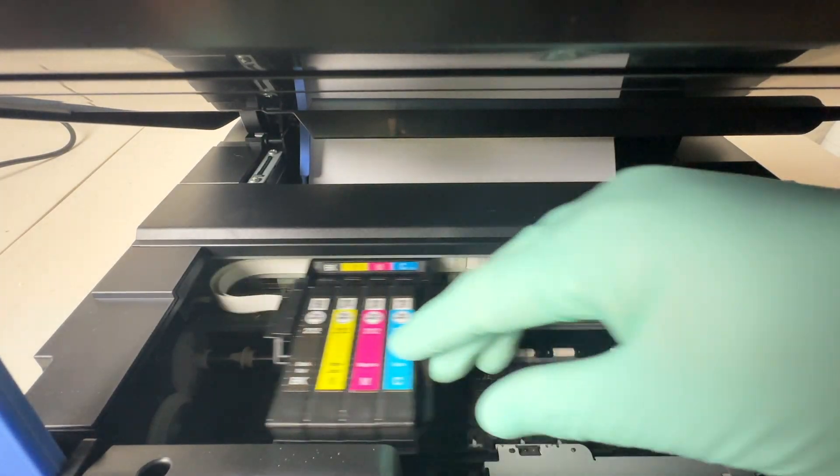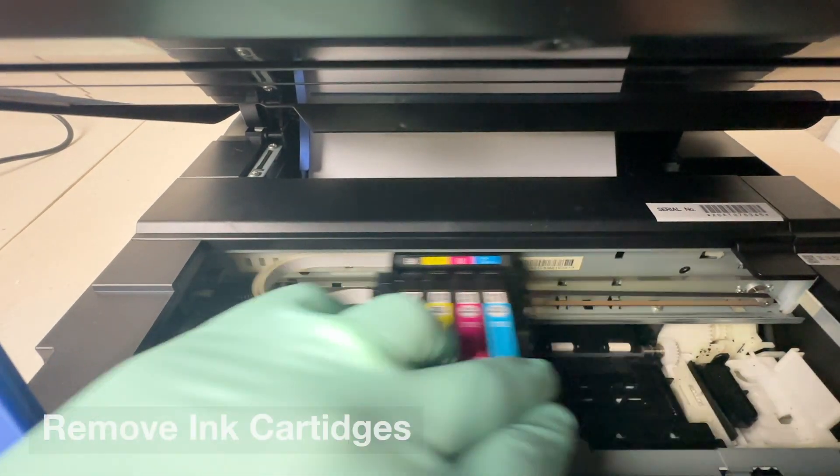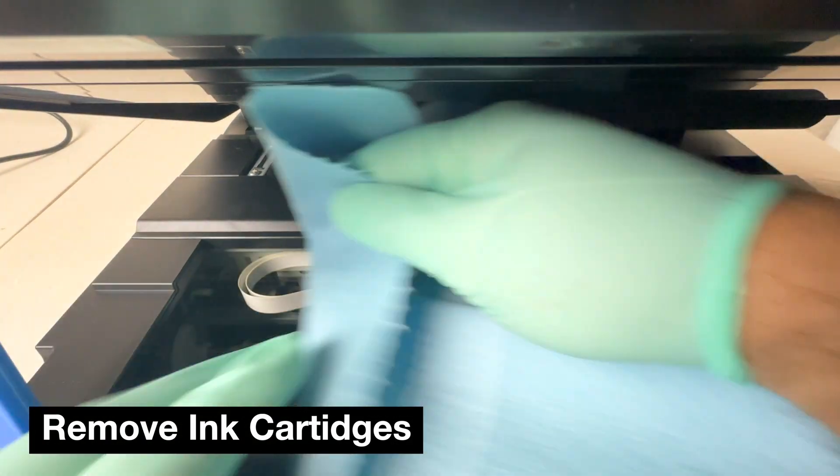Now we can lift the top of the printer and we will have access to the print head. We want to remove the ink cartridges because that will give us access to the print head nozzles.